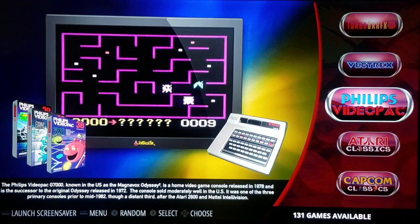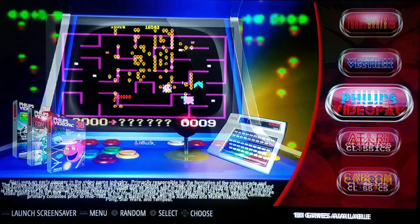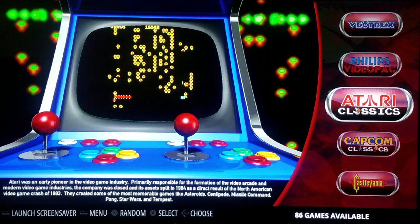Philips Video Pack at 131 games — this is for the Odyssey type gaming system. Never played that as a kid either.